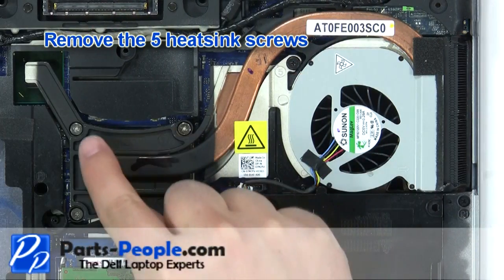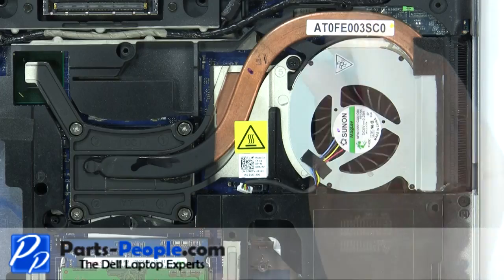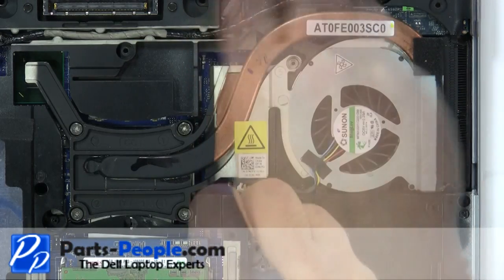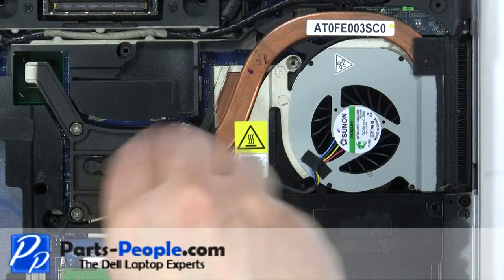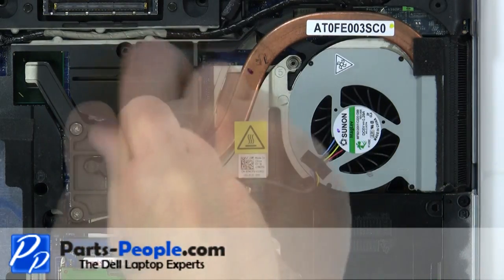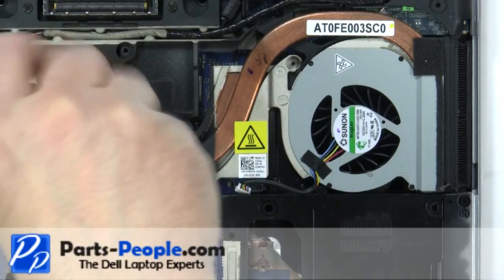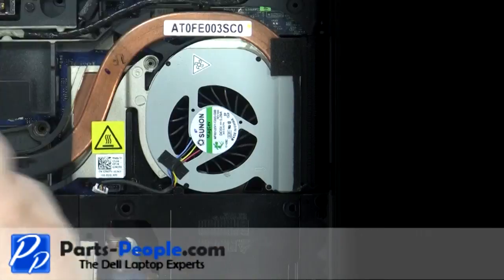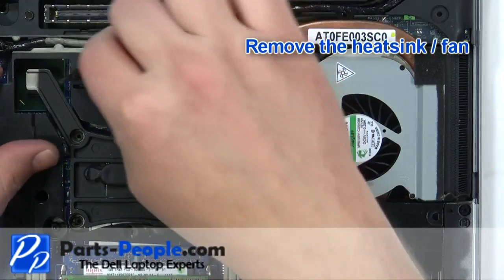Remove the five heat sink screws. Remove the heat sink and fan.